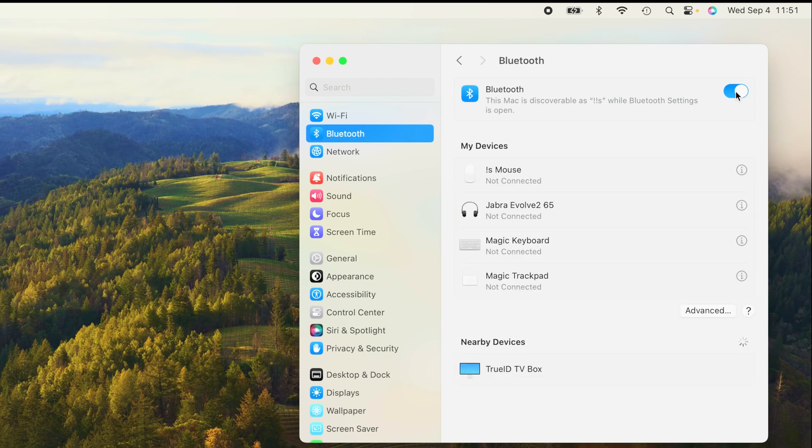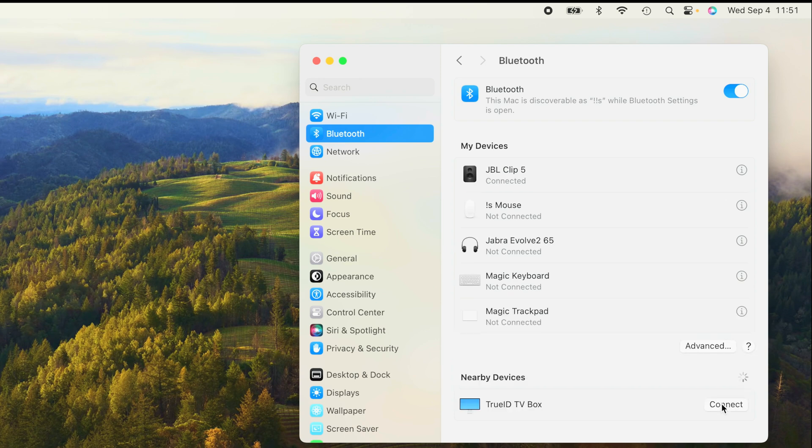Make sure that Bluetooth is enabled. You may see devices that were already paired to your Mac, and at the very bottom you should see the JBL Clip 5. All you have to do is press Connect, and then you'll hear the pairing jingle indicating that pairing was successful.